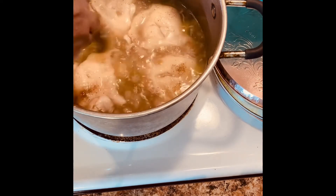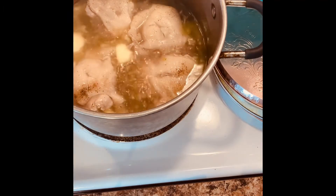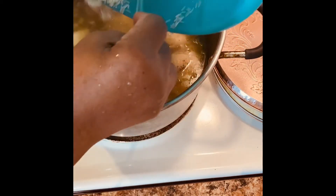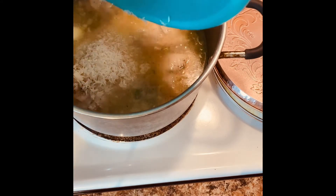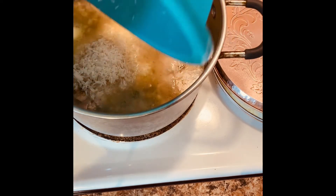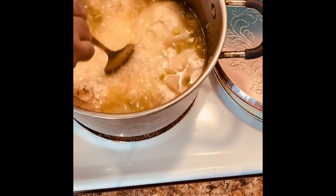This right here is real butter — just a little. Now I'm gonna add some rice to it — two cups of rice. You can add the rice of your choice; this right here is jasmine rice, one of my favorite rices. Now I'm gonna stir it up real good.